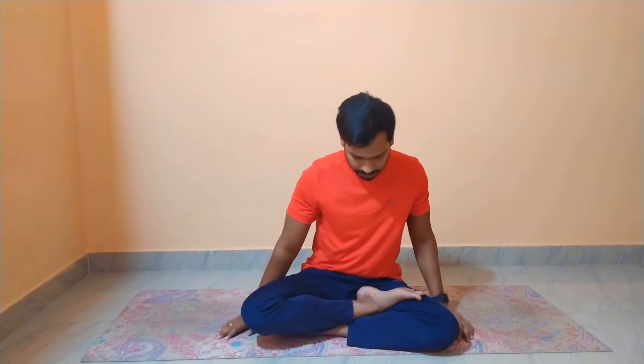Sit in a comfortable position in any asana. You can close your eyes gently. First we are going to inhale, then we are going to create that humming sound. Or else we can chant Omkara.